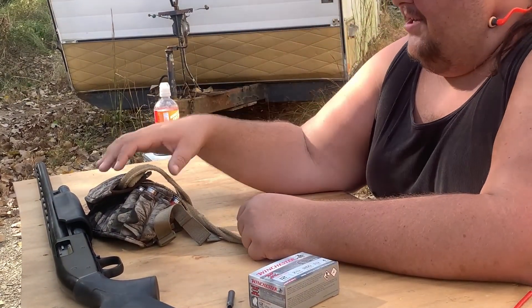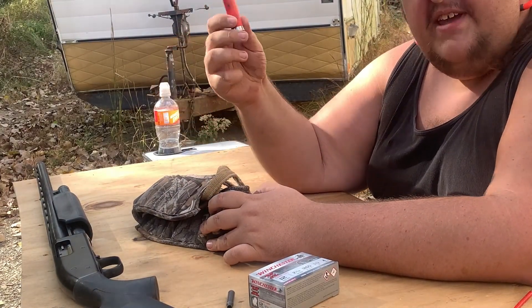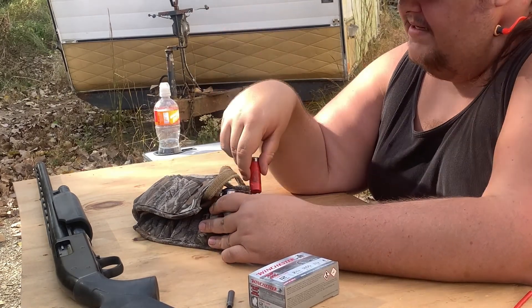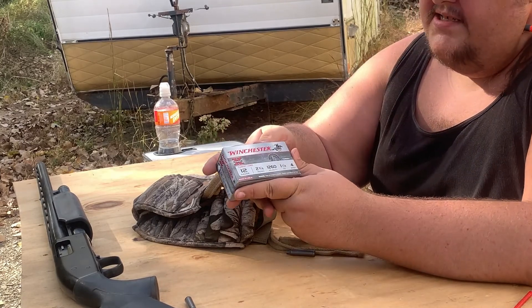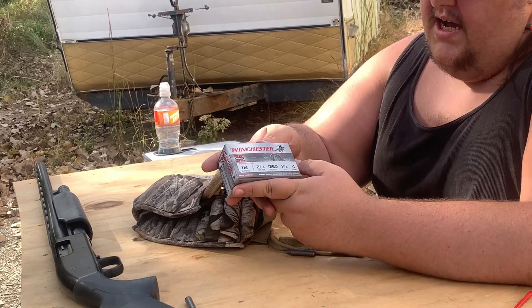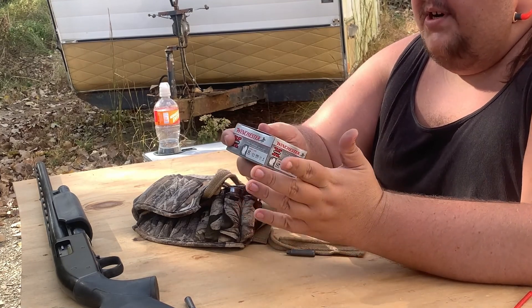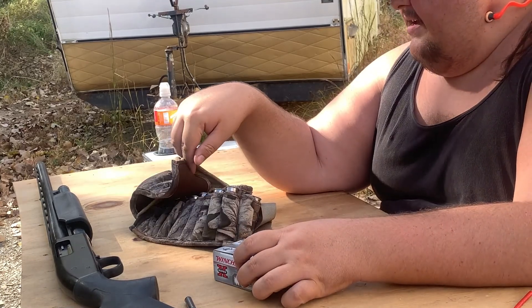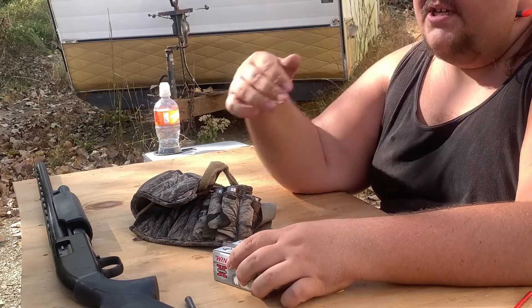What we're going to do is we've got some E-State 12-gauge clay rounds — or clay shooting rounds, there's a little bit of bird shot — and we got some Winchester 12-gauge 2¾ shells, 4-shot turkey loads. We're going to put one of these through it and about five or six of the E-State through the shotgun.